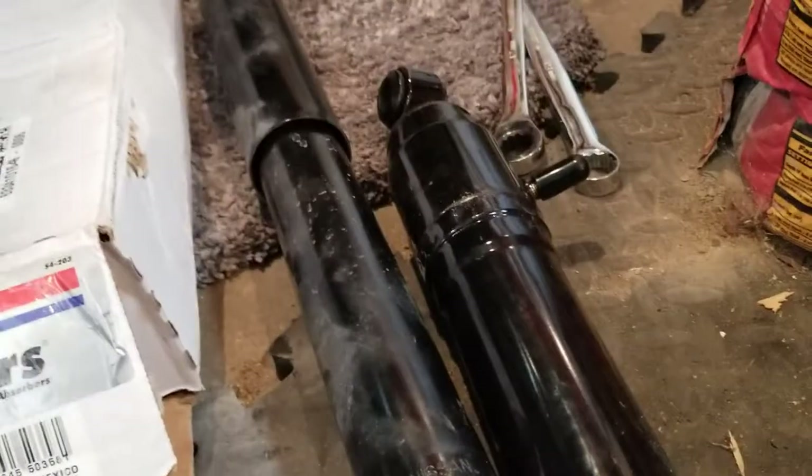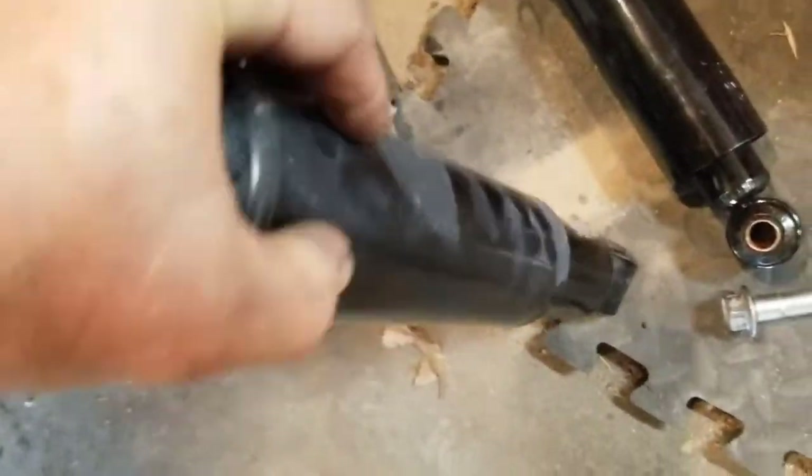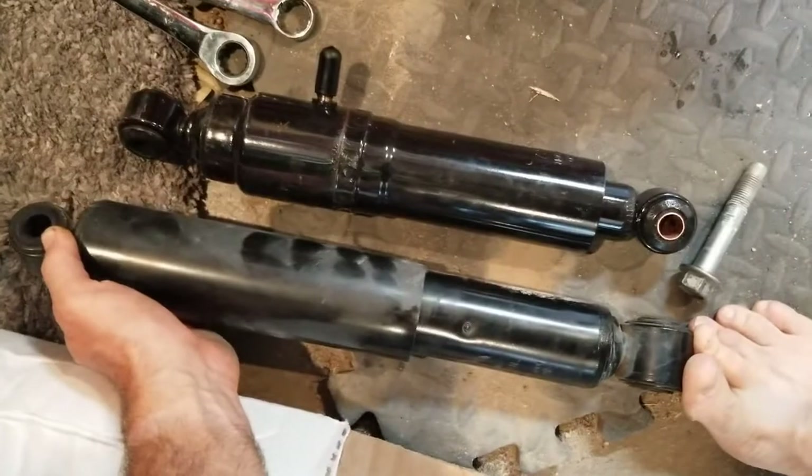They're basically the same dimensions - there's like a half inch difference in the overall length, actually I think they said they're the exact same. I'd rather have the truck lower than taller, so I'd rather have less length than more. It's a two-wheel drive, so let's see if I can put these on.